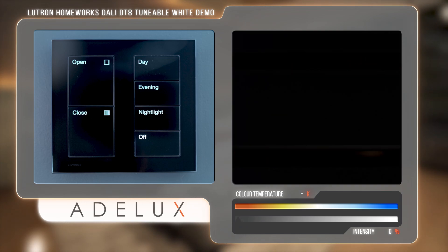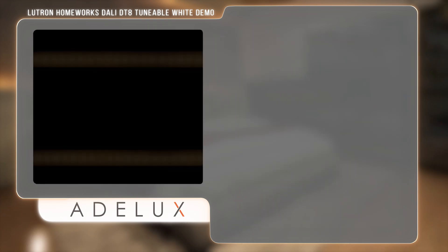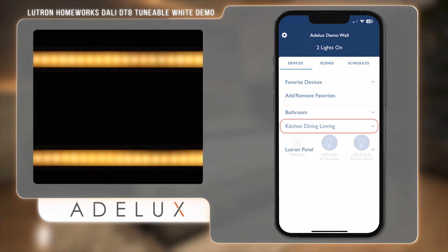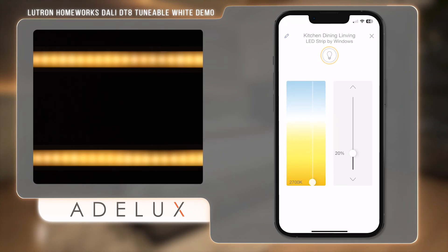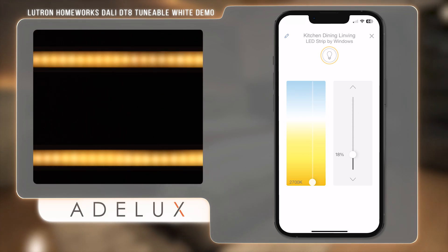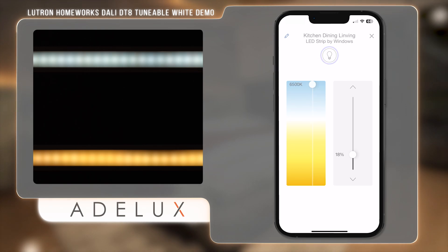I press my Nightlight button again. If at any moment I just want to adjust the colour temperature on my strips, I can use the Lutron app on my phone. I select my room and then my LED strip by the window. I can easily change its colour temperature without changing its intensity, and change its intensity without changing its colour temperature. I can even make a very bright warm white. From the app, I can select any DALI DT8 on my Lutron system and mix its temperature and intensity separately to any level I want — and that is very cool.